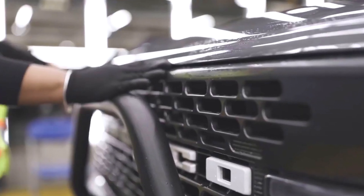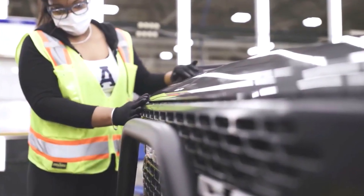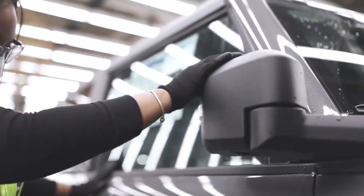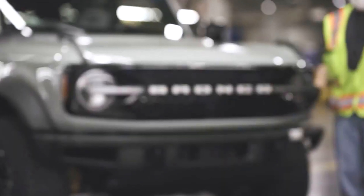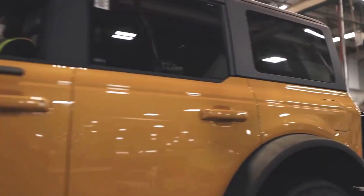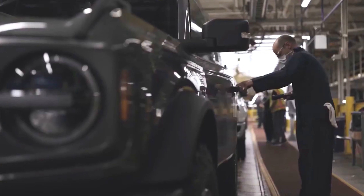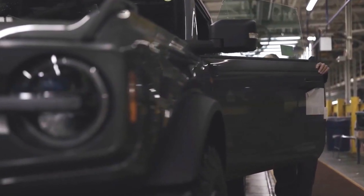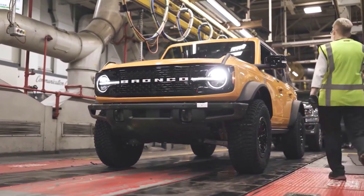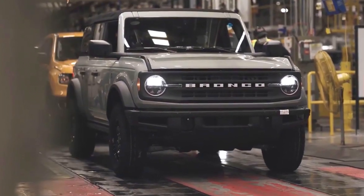At the end of the production process, detailed quality control is also carried out in an illuminated LED tunnel. Workers wearing gloves inspect the interior and exterior of the car. Initial orders for the seven-speed manual gearbox are reported to be around 15%.